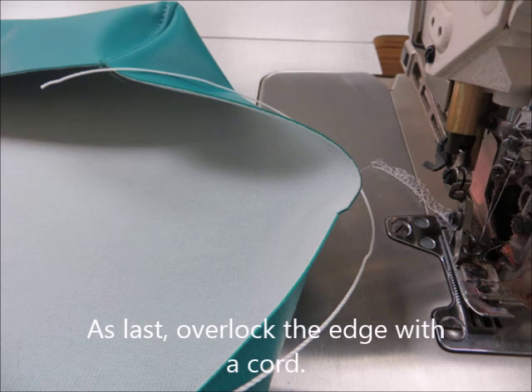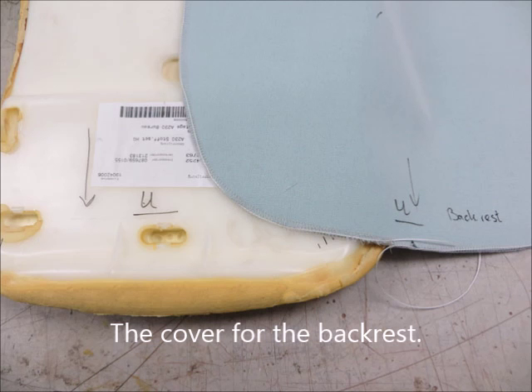And as last, just like at the backrest, overlock the edge with a cord. It's time to put the cover on — starting with the backrest.